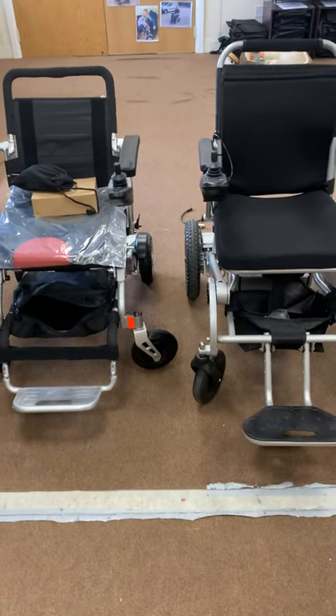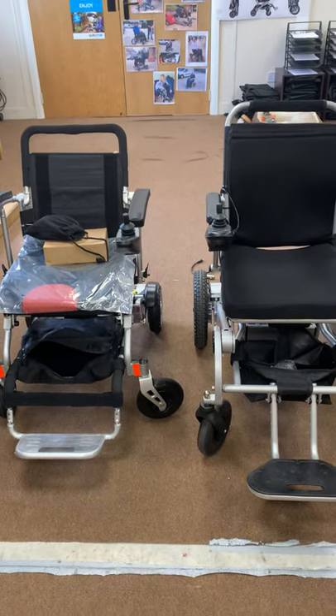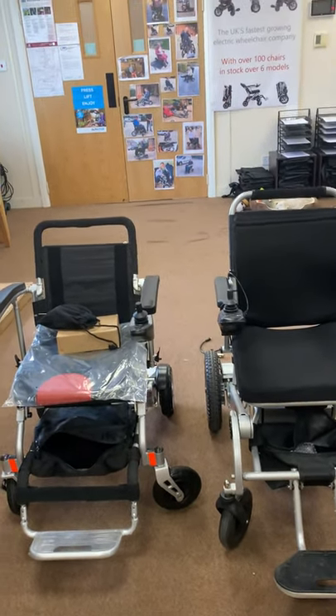It's kind of a story from Liftec Mobility. In today's video we're going to be talking about how to charge the Smart Chair X and the Liftec Compact Chair.